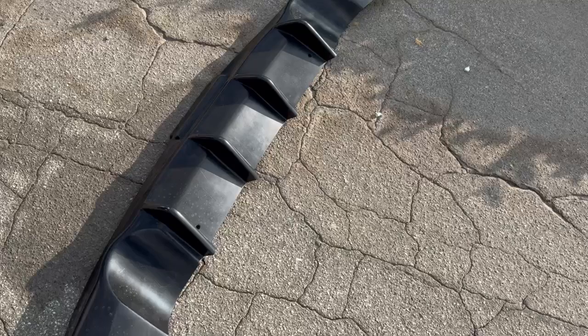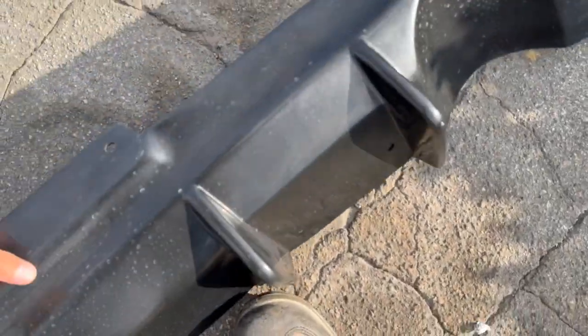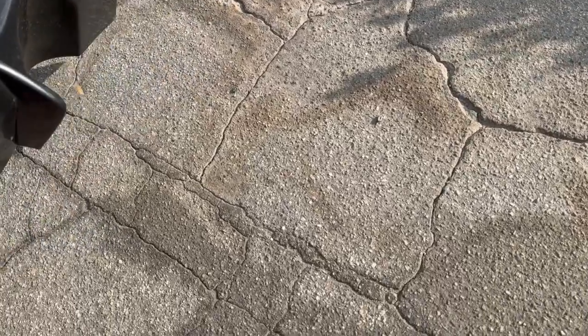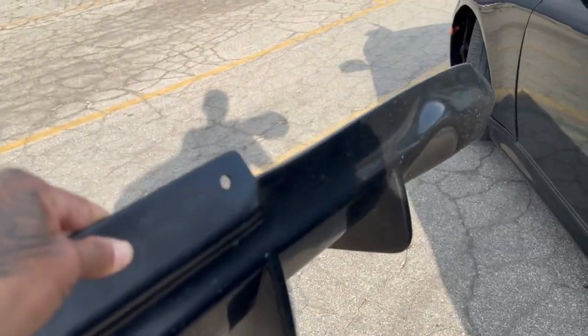I also got this diffuser right here. It's gonna go right here — it's gonna look sick, that's coming real soon.